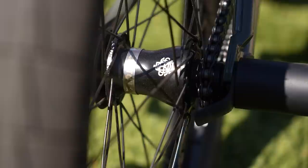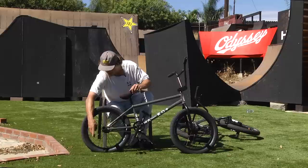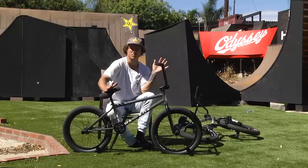I got the Odyssey Half Link on both of these. The Clutch V2 Free Coaster. I actually have a G-Sport metal hub guard because I didn't have a hub guard to go over the chain.